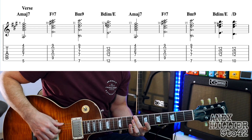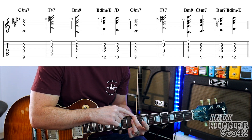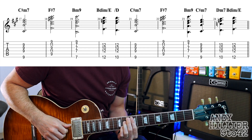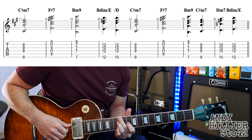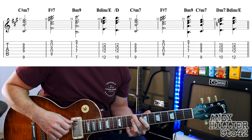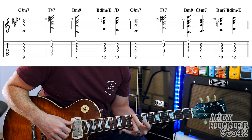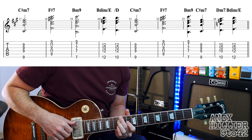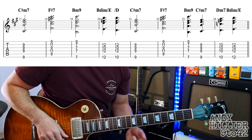Then it goes into the next line, starting with C sharp minor 7: second finger on the 9th fret of the E string, third finger across the D, G and B strings at the 9th fret. Then F sharp 7, B minor 9, B diminished over E over D. Then it goes back to C sharp minor 7, F sharp 7, then does a little run up: B minor 9, C sharp minor 7, then move that up one fret to D minor 7, and then does the B diminished slash E. Let's try the whole of that second line of the verse.